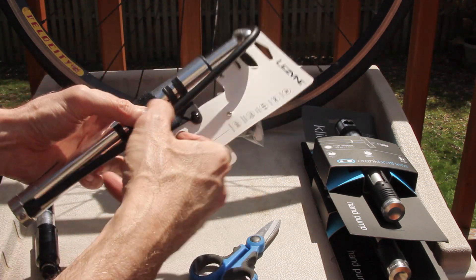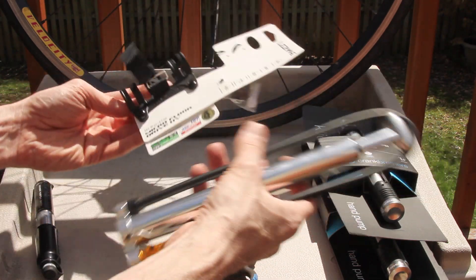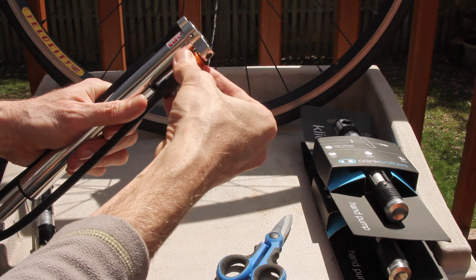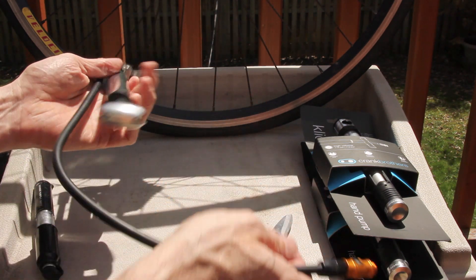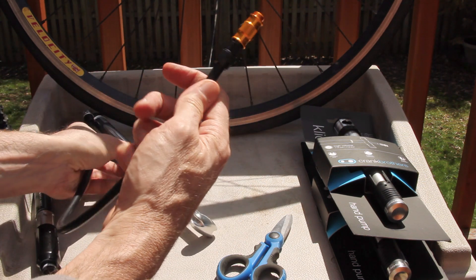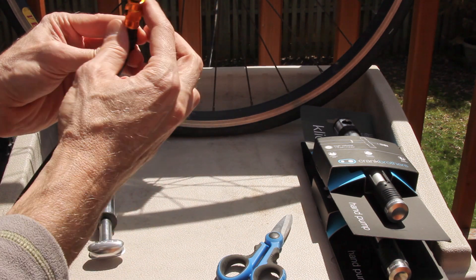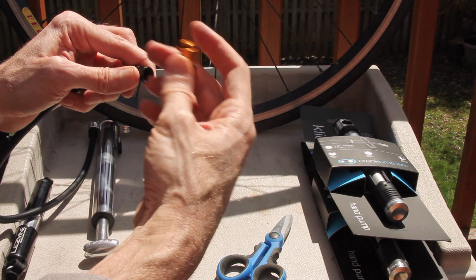It's got a nice strong velcro strap. It's very light, very impressive — I think this probably weighs as much as this. The threads go in securely. This looks like a reversible head, Schrader and Presta. I need to flip it over because I'm running Presta.